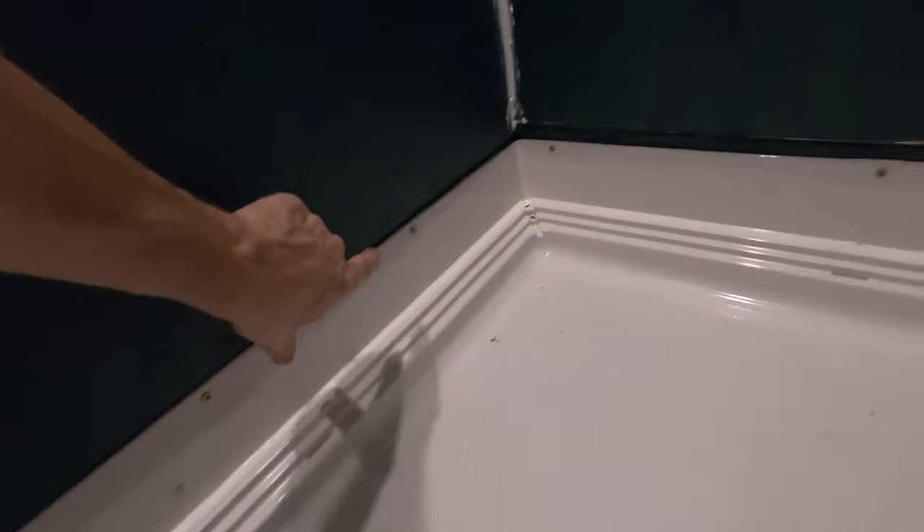Got to wait for it to dry and then we'll put the shower pan back in. We got the shower pan in, the drain in, everything's snugged up.